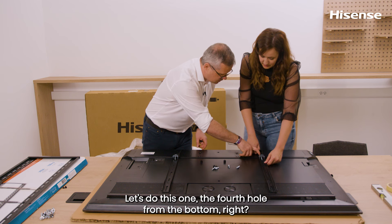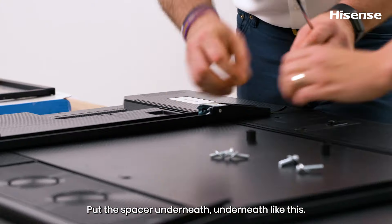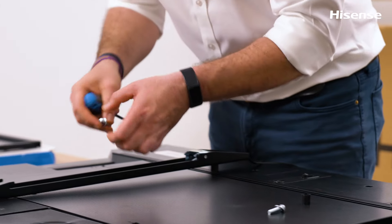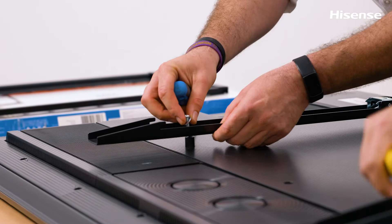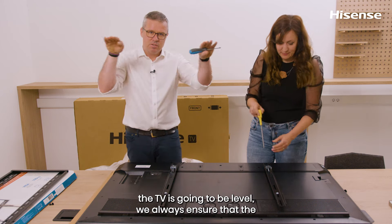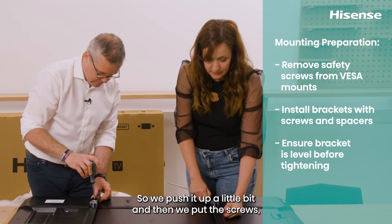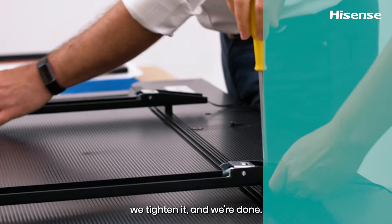Choose the same hole on both brackets — for example, the fourth hole from the bottom — and place the spacer underneath. Before fastening the screws, to ensure the TV will be level, always push the bracket all the way up as far as possible. Then put the screws in, tighten them, and you're done.